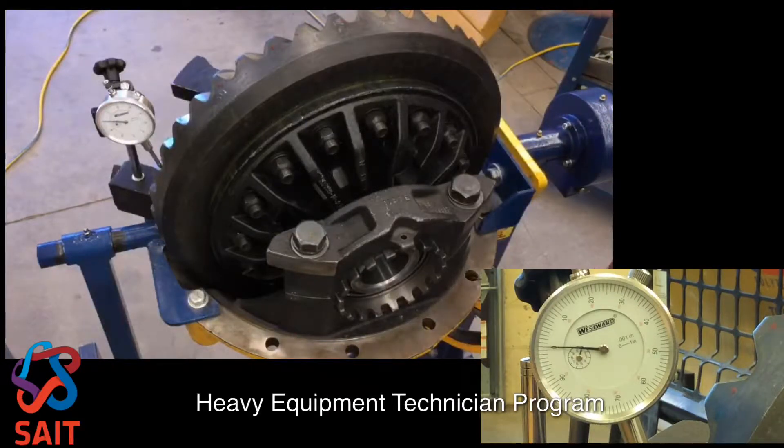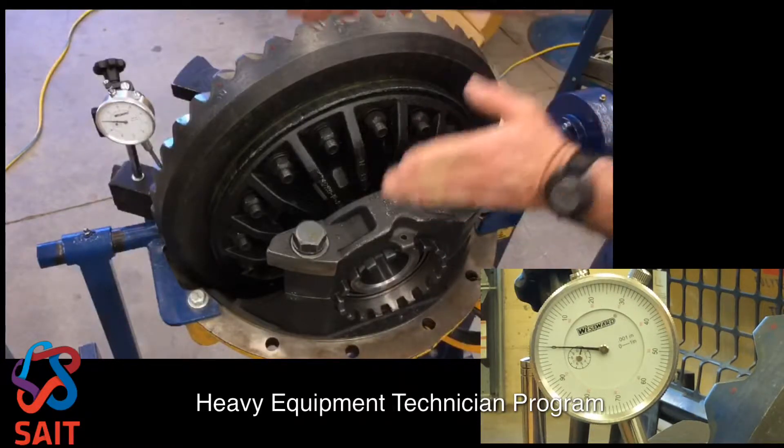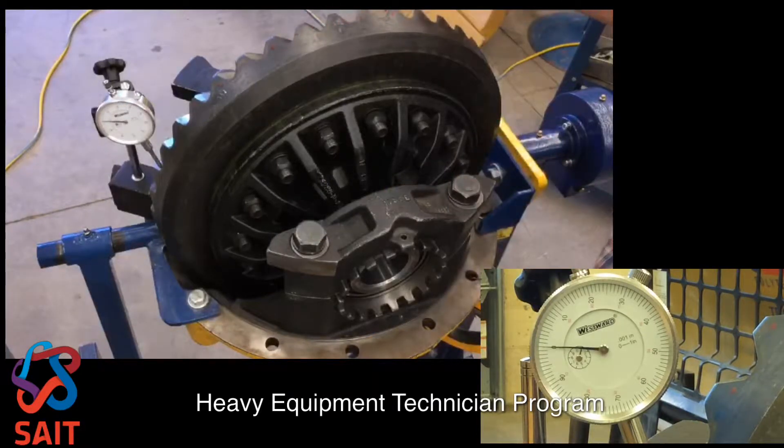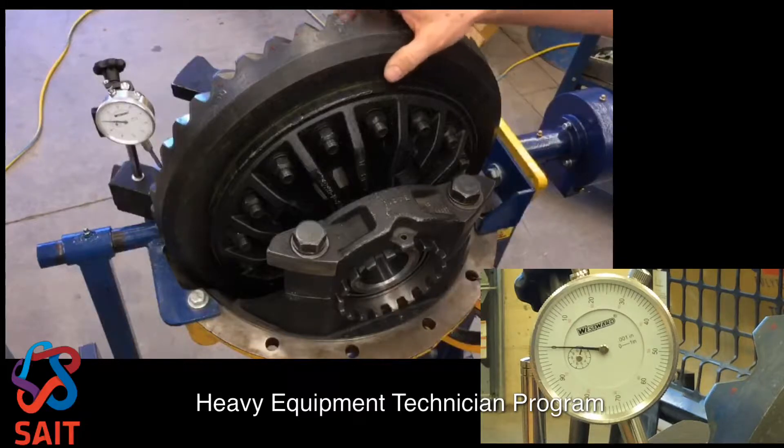We've adjusted the preload on our side bearings so that the bearings on either side of the crown gear are under tension. We now have to check our backlash and adjust if necessary.